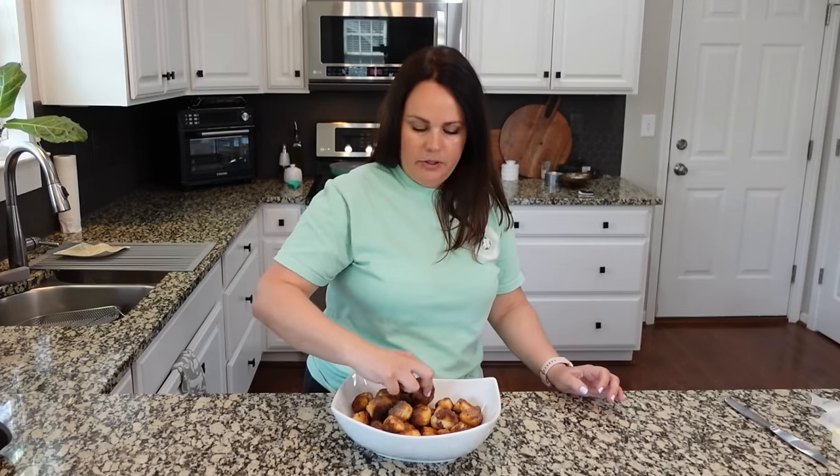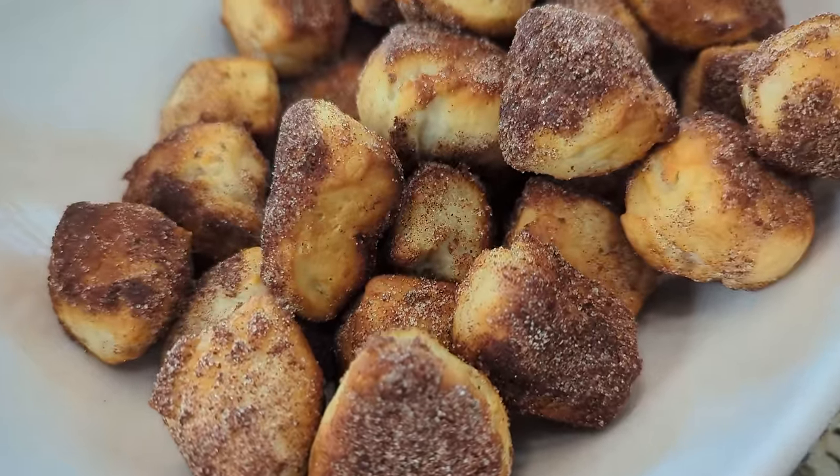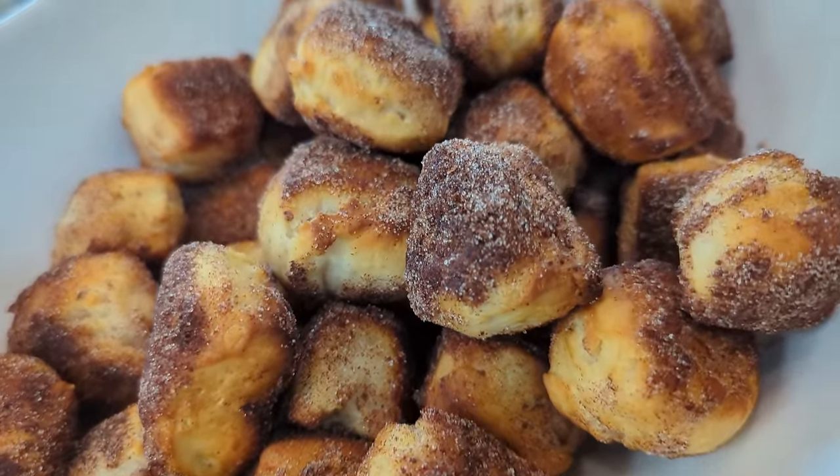These little cinnamon sugar donuts are so easy to make and really delicious. You could eat about 10 of these. You can just do sugar, or you could do cinnamon sugar like I did. Even being done maybe about one minute too long, they're still really good.